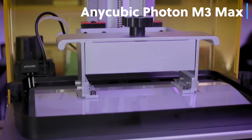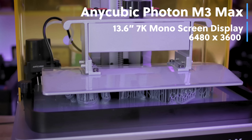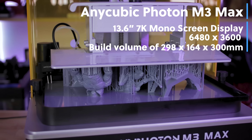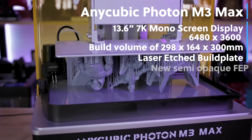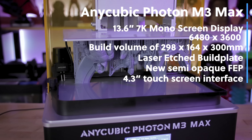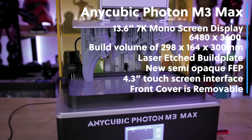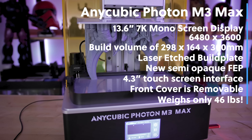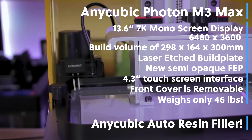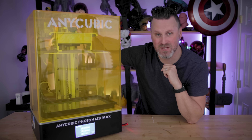While our print's running, let's talk about some stats. The Anycubic Photon M3 Max has a 13.6 inch 7K monochrome screen with a screen protector included. It has an impressive build volume of 298 by 164 by 300 millimeters tall. It has a laser etched build plate, which is pretty easy to level. The vat has that semi-opaque FEP sheet, which seems to be working just fine. The machine also has a 4.3 inch touchscreen display, similar to what you've seen on the Anycubic Mono X. The front cover is completely removable, unlike the typical barn door hinge style. The printer only weighs 46 pounds, so it's easy to lift and move around. And most importantly, my favorite feature is the Anycubic electronic auto resin filler. It's only going to cost $1,099 — that is a lot packed into this big resin 3D printer.